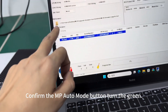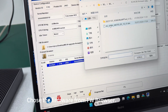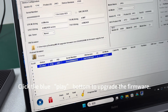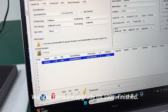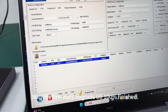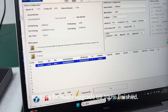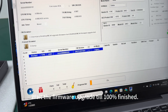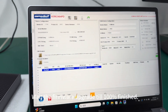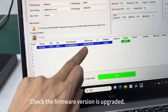We choose to upgrade and load to the firmware. After that, we can see the firmware version here.